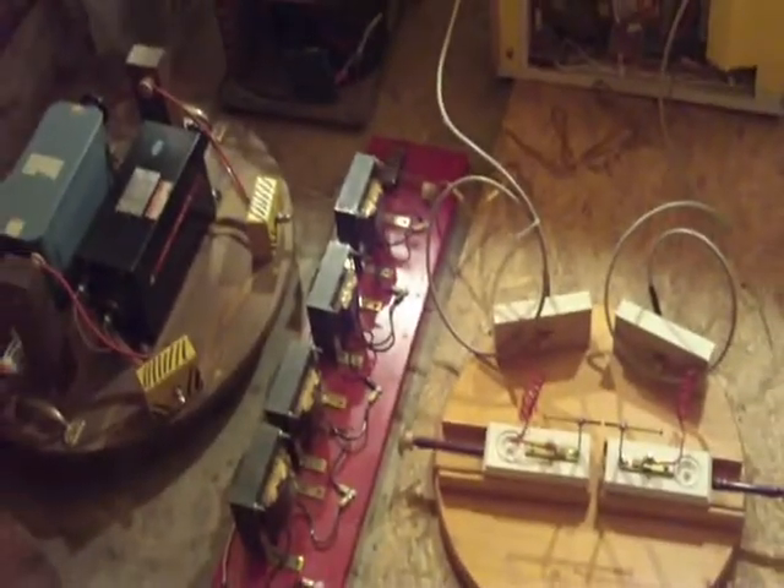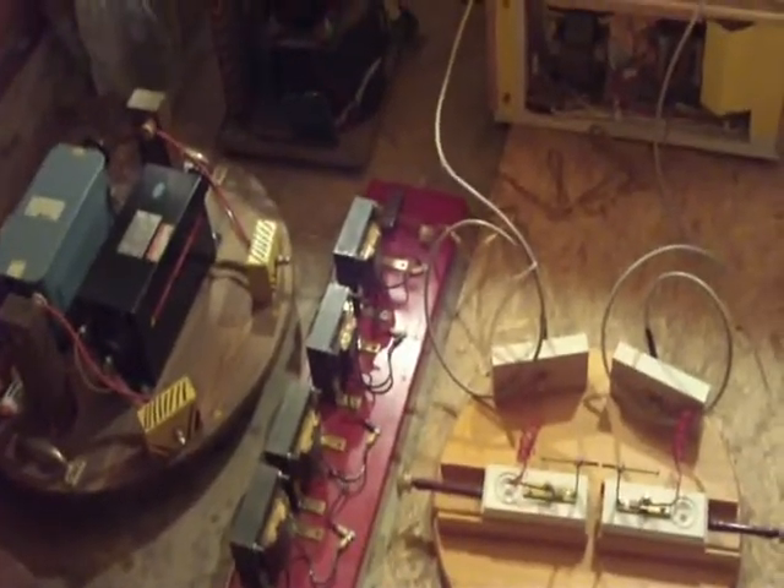And that's this over here — this is my inductive ballast, the red thing there on the bottom on the floor. What it is, is there are four large chokes that I have connected in series, and it uses inductive reactance to limit current.